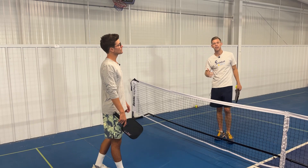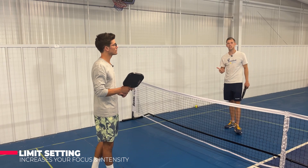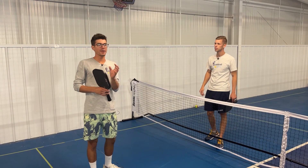Obviously if it's a complete sitter, put it away. But here you're working on: can I outgrind? Can I be more patient than my opponent? You're focusing on not making mistakes.